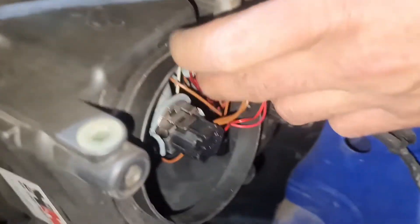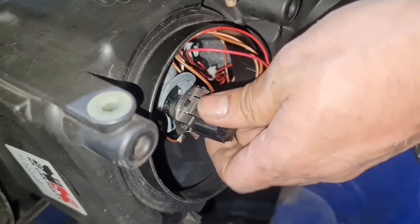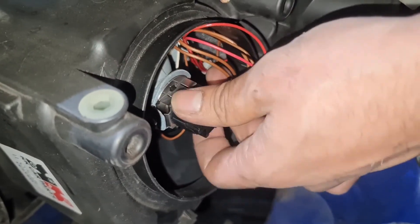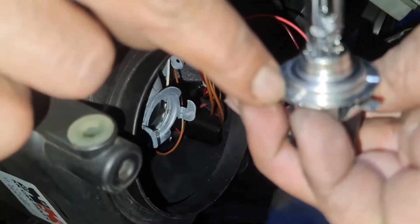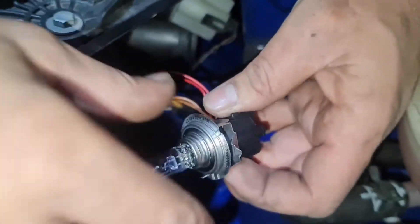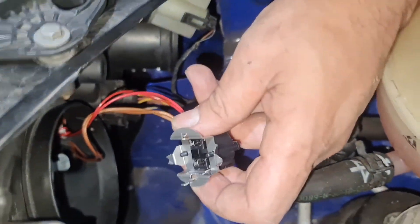So you can see this bulb holder right here. What I need to do is twist it to my left — that's it — and then pull the whole thing out. Just remember how you do it: push it back in and twist it to the right. Also remember where the pin locator is for the H7 bulb. So I'm going to take this one out; I've got a new one right here.